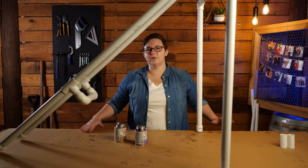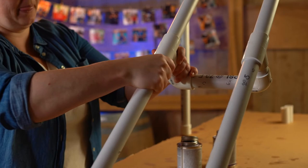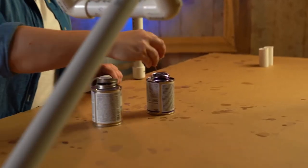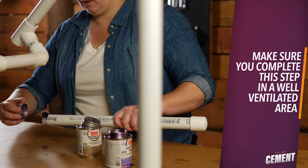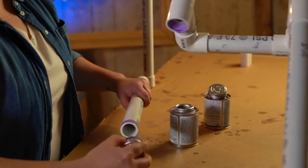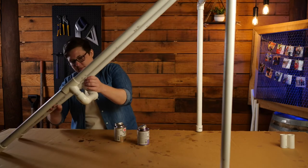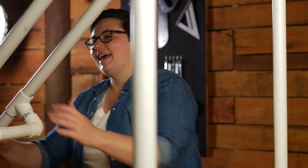Now cement the ramp together. This can get rather messy so put down a piece of cardboard. First prime the piece of PVC and also the inside of the joint — make sure you complete this step in a well-ventilated area. Then apply cement around the end of the pipe and around the inside of the joint, fasten them together, and hold into place to give time for the cement to dry. Cement the rest of the joints, making sure not to cement any pieces marked with the letter C.